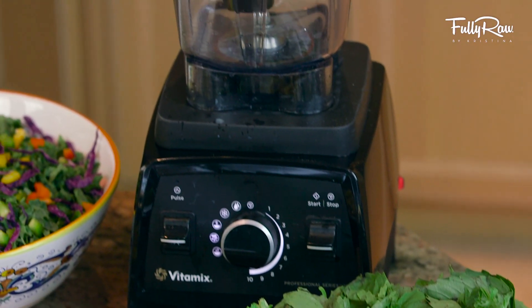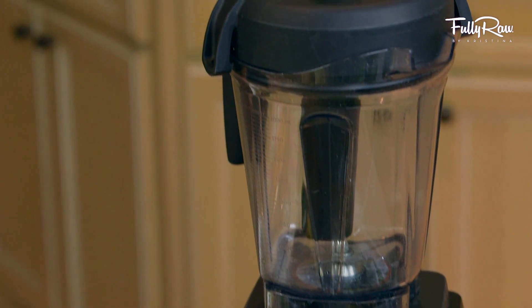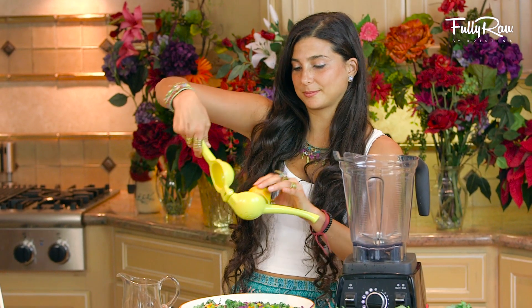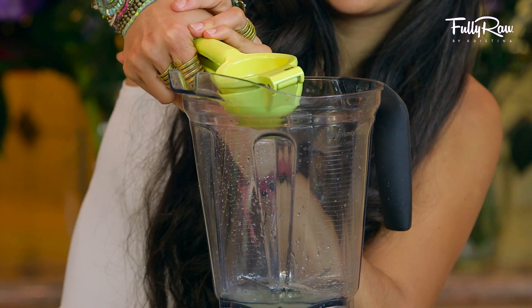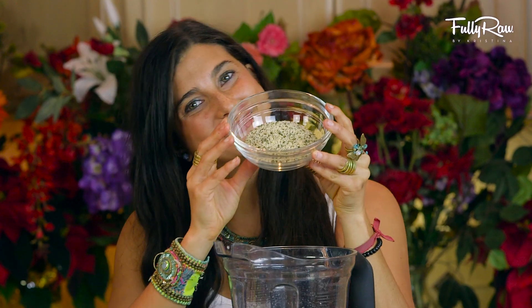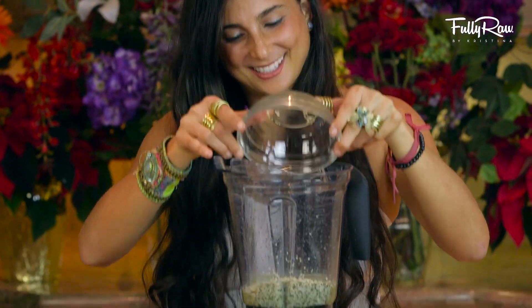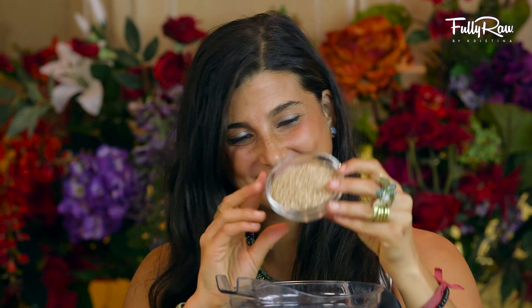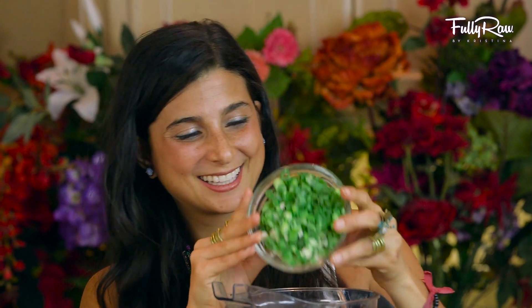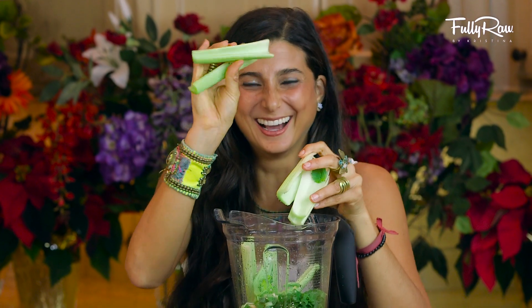For this salad dressing I'm going to be using my Vitamix blender. When ready, go ahead and add in the juice of five to six lemons, approximately one and a half cups of raw shelled hemp seeds, a half to one cup of raw sesame seeds, a half cup of raw cashews, one cup of green onions, and three stalks of celery.